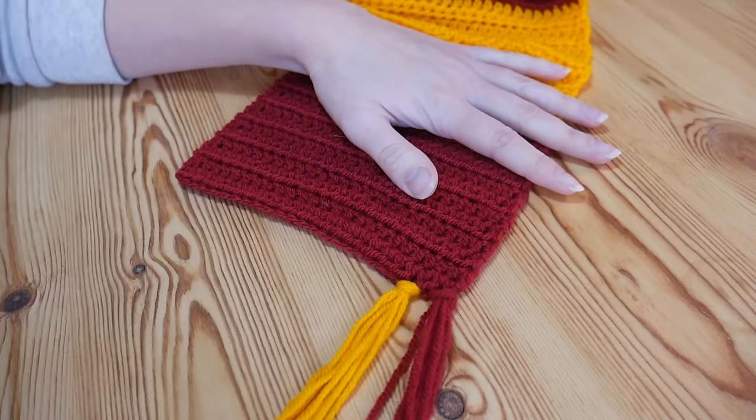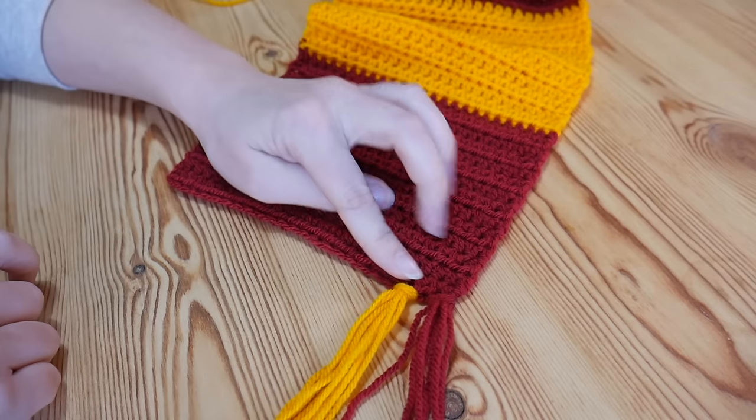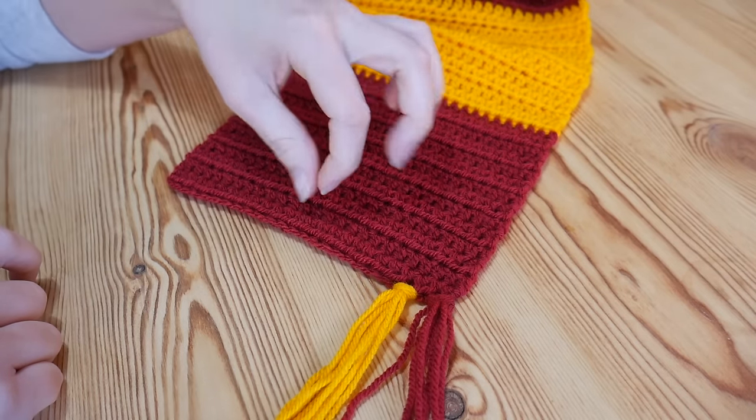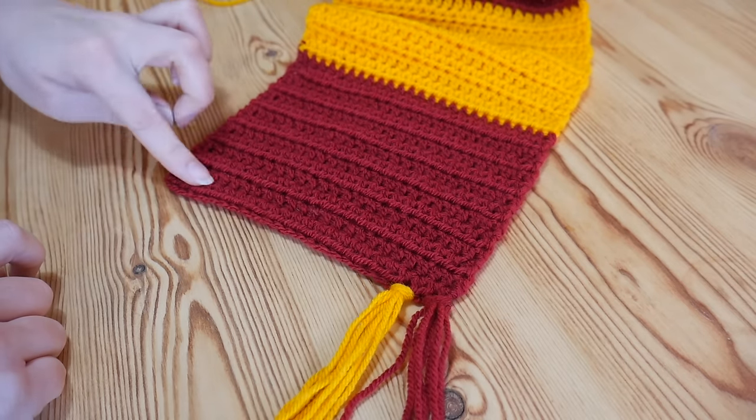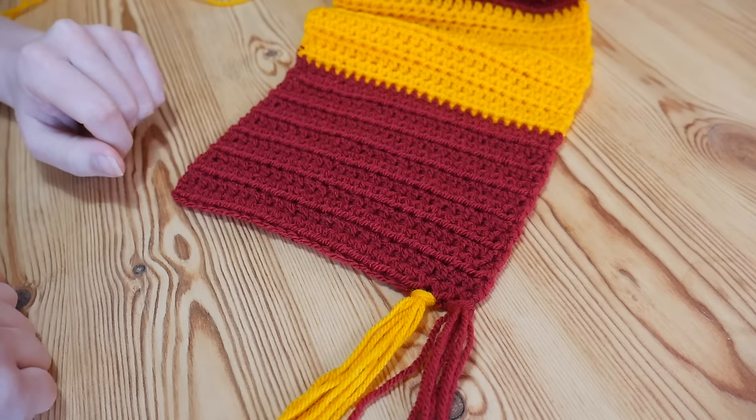And that is it — I've got two there now. I'm going to carry that on all the way along, so if you want to pause or rewind if you feel you need to, go ahead, and then I will meet you when you get to the end and we'll just neaten them off.